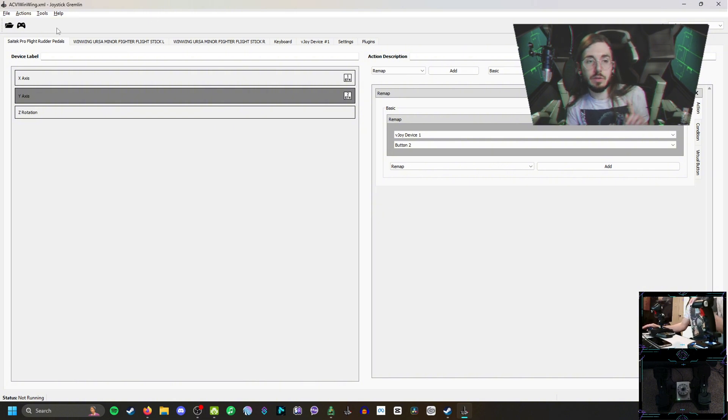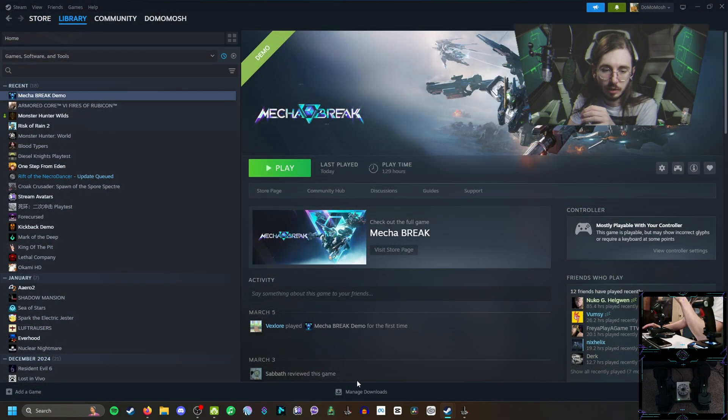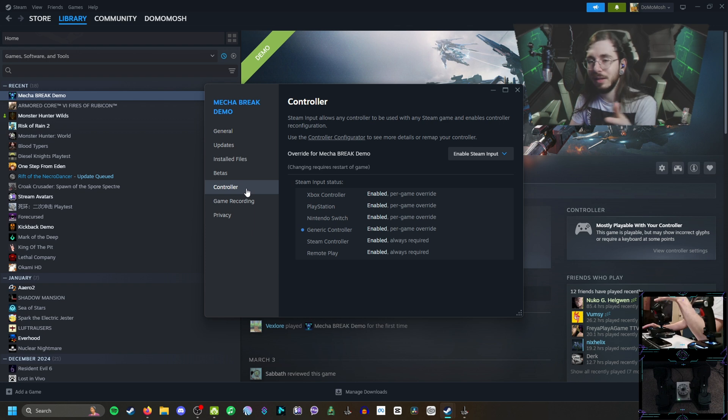Once you have all your buttons set up, click the little controller icon in the top left — this shows your device is active to the rest of your computer. When everything is done correctly, vJoy should be the only box that isn't checked in HID Hide, so it's the only device showing up to the rest of the computer. When we go to Steam, it will be the only thing that can be picked up input-wise. For games, go to their preferences — nine times out of ten they will probably work better if you enable Steam Input, because this is a generic controller, not an Xbox, PlayStation, or Switch controller.